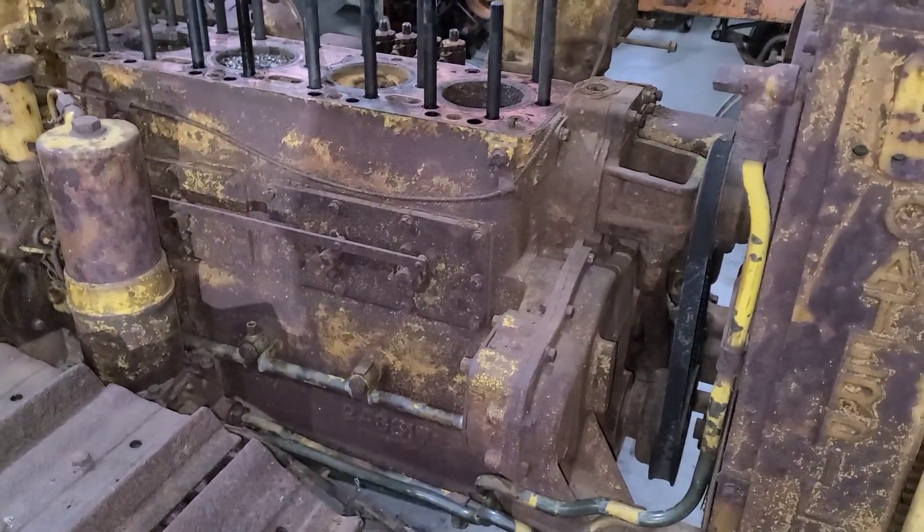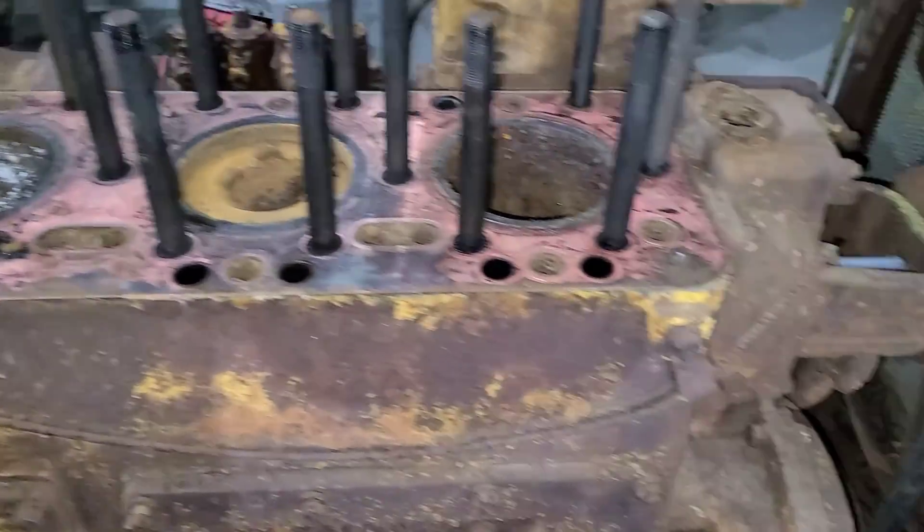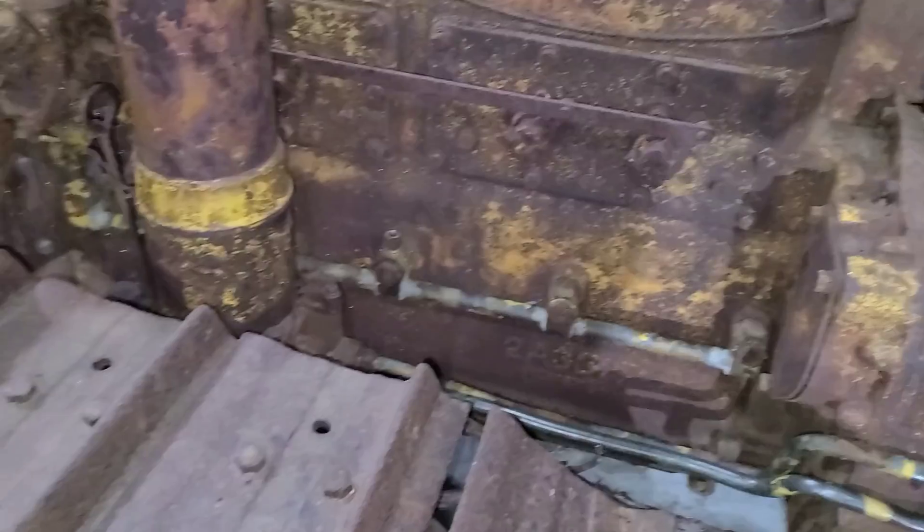Welcome back everyone. We're going to continue on with our D4 here. From what we've found in the cylinders, I think we just need to pull the whole engine, which was kind of the plan anyway.